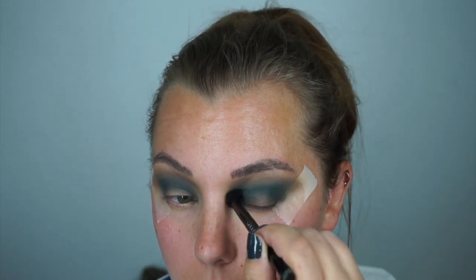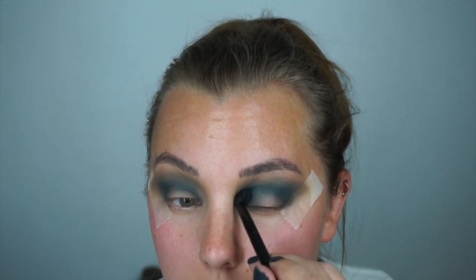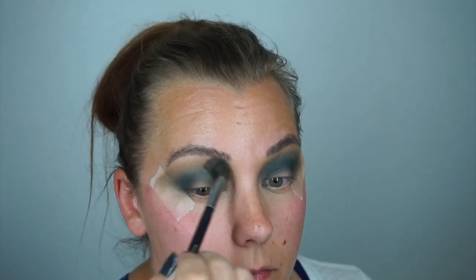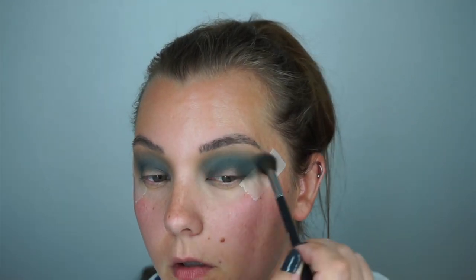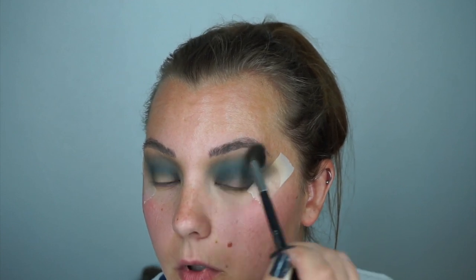I had to go back into the palette a few times to build up this color. I was really happy that I decided to go with this color because it did turn out really well. Going back into the palette, picking up that more neutral shade that we put in the transition as our first color, blending that high up under my brow bone to clean the color and to not drag my eyes down — to make them look wide open.